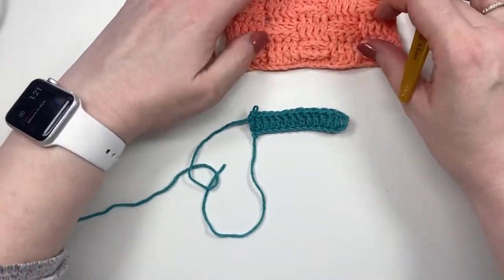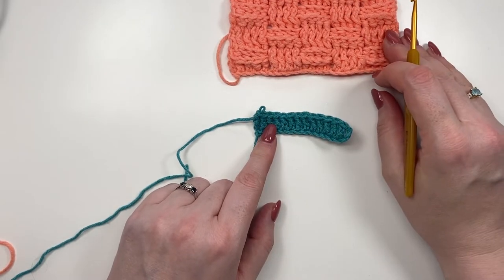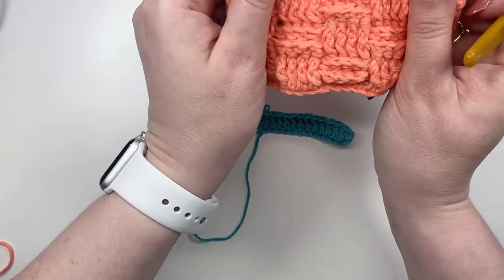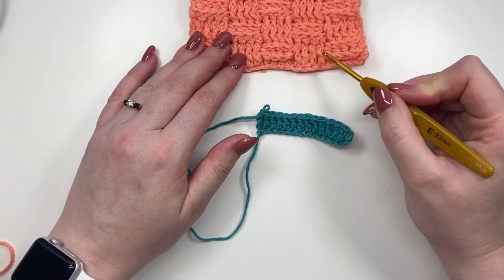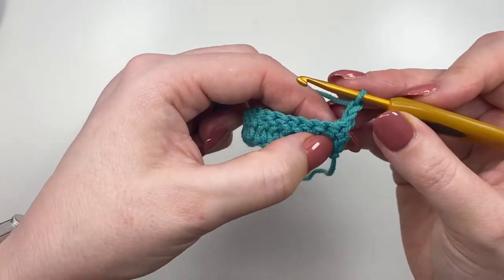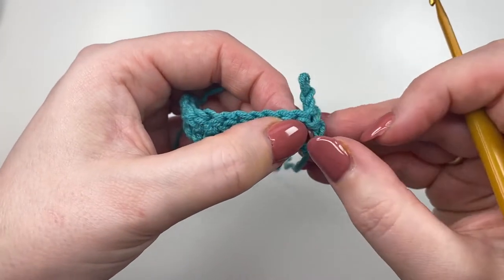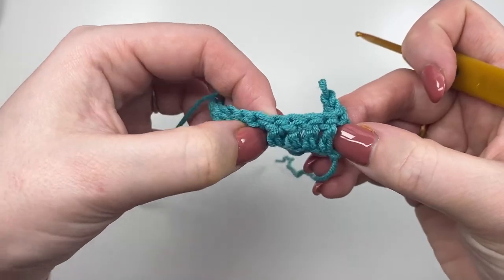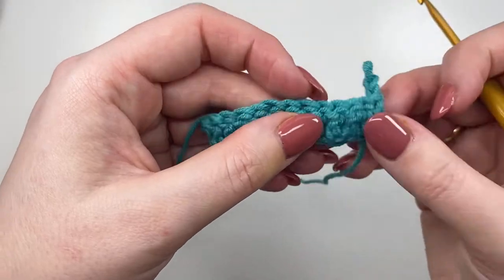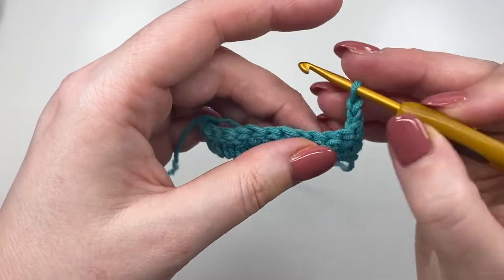It doesn't actually matter whether you do front post for the first block and back post for the second, as long as every two rounds you're reversing them. I'm going to choose to start with the front post because it's significantly easier. So we're going to chain two and turn our work. We're not going to bother with the post underneath — that's always our edge. For the next four, take your fingers and open up the stitches — when they're together you can't see the posts, but split them apart and you can see the gaps. Recognizing the stitch is the biggest thing here.